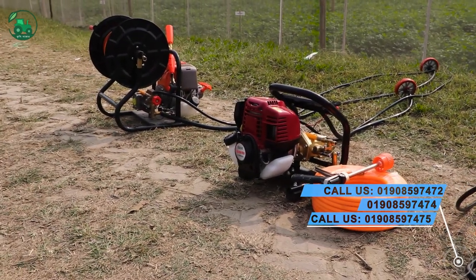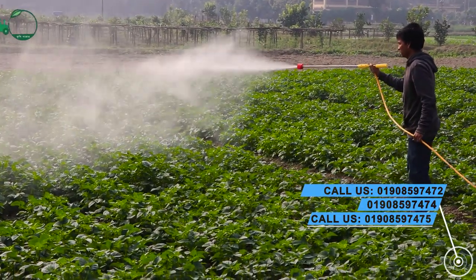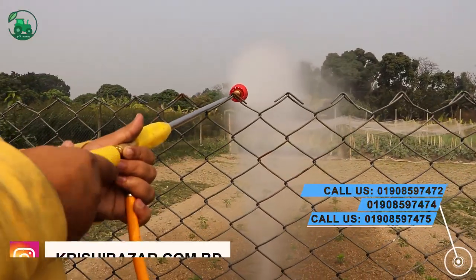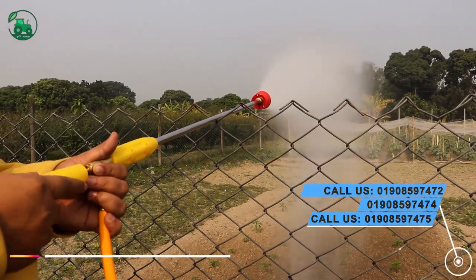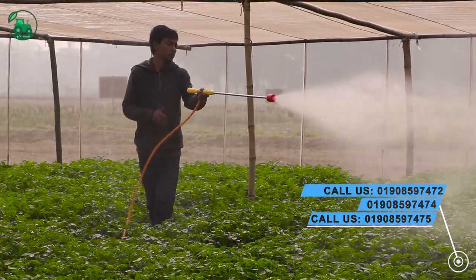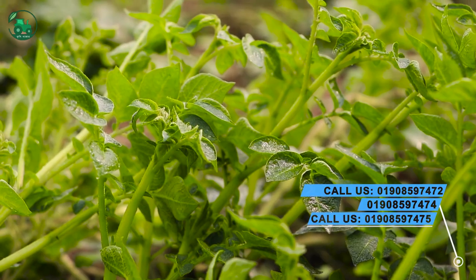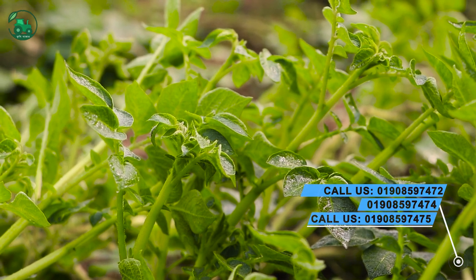The sprayer will have a second use on the sea surface and has been used to spray. This sprayer means spray and will also be used to spray on a good day.